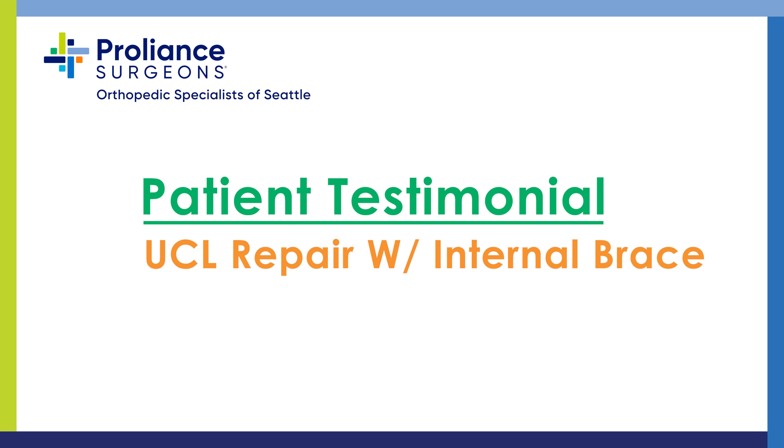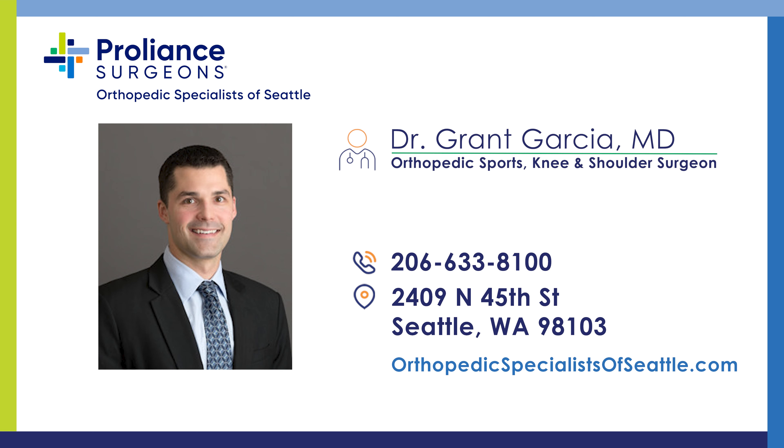Right now, I can do everything I could do before the accident. Hi, I'm Grant Garcia, one of the sports shoulder and elbow surgeons here. Today we're going to show you a bit of testimony from a young girl who tore her UCL, or her Tommy John ligament.